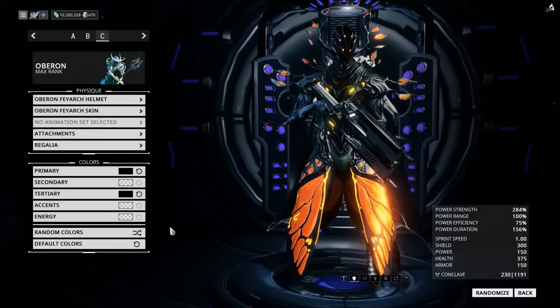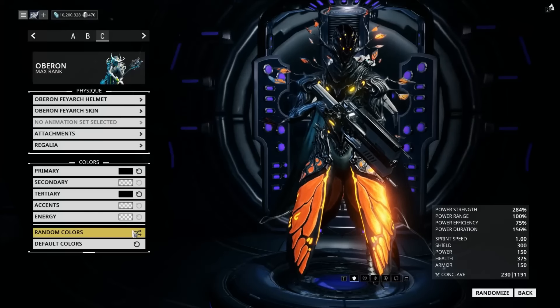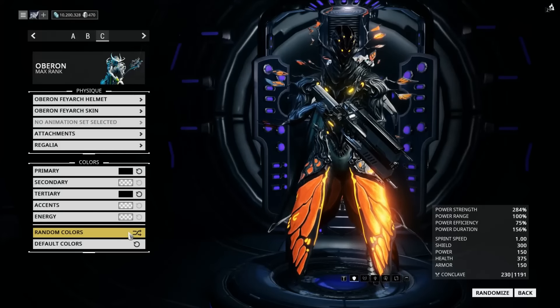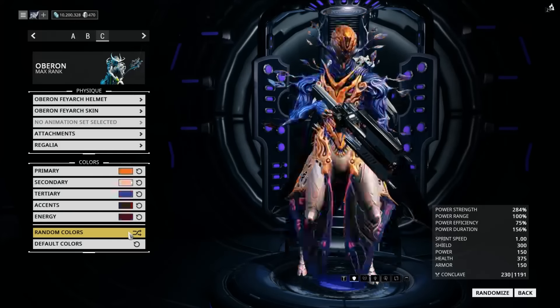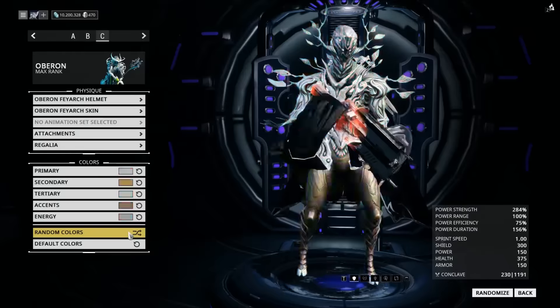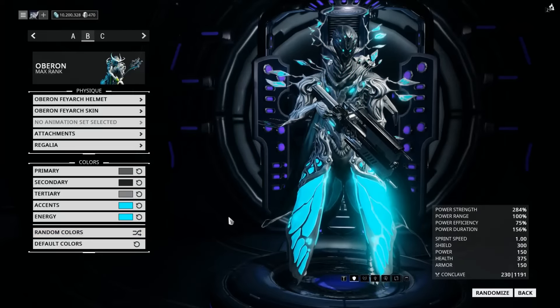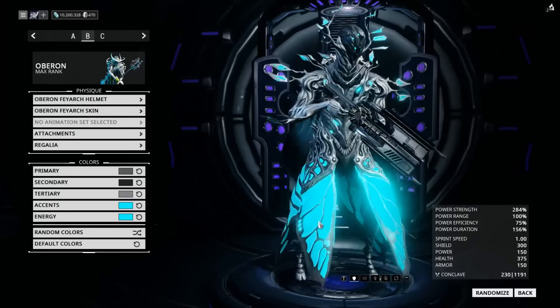And what you want to do is there's this magical little button down here. And if you press it, just watch very carefully, something magical will happen. And there you have it, ladies and gentle sirs. We have our winner.